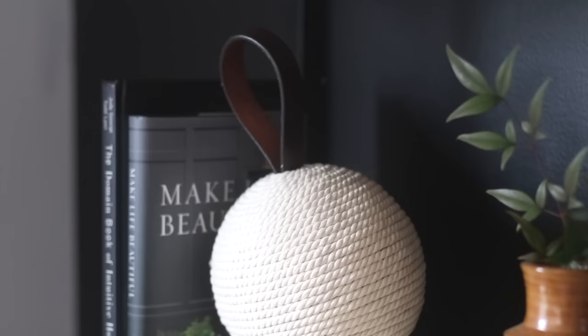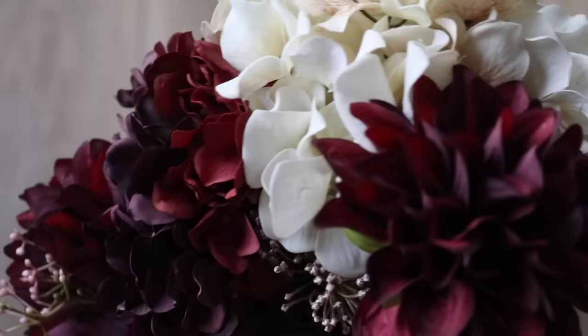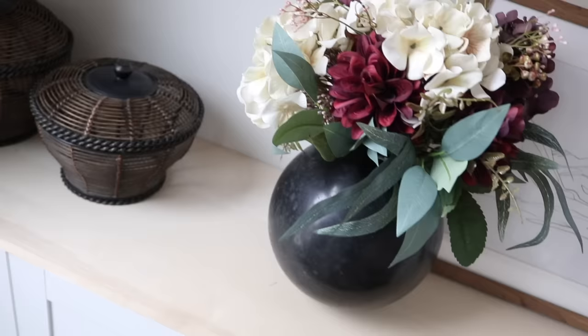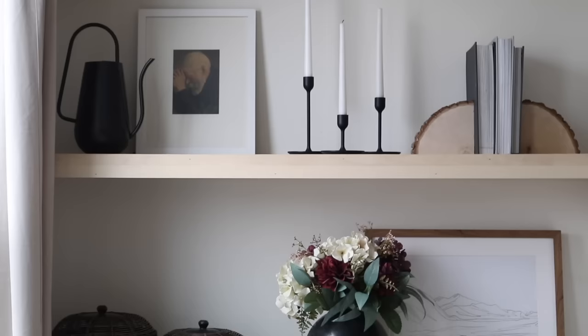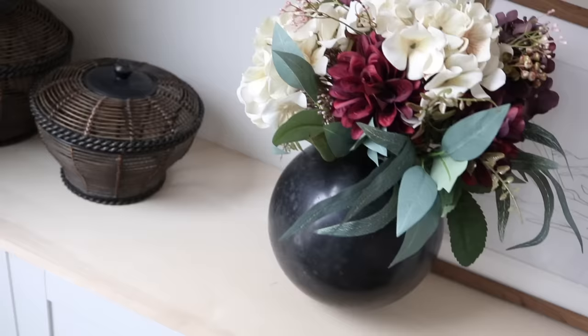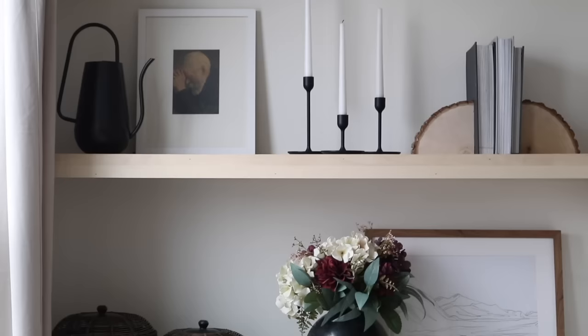Most recently, when I was in Crate and Barrel, I loved these sphere-shaped vases and thought, why don't we turn a bowling ball into a vase to get a similar effect? I just hot glued some scrap florals that I had on hand, and to keep it from moving I added some museum putty to the bottom. I think this is a great way to make use of things I already had.